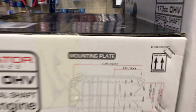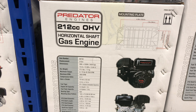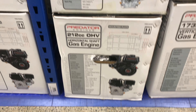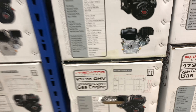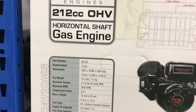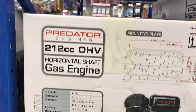A whole bunch of them, and if you look here you'll see this part number is 69730. That is a non-hemi Predator, and just down below it you'll see another box that looks very similar but not exactly the same. Notice the picture is slightly different, and if you look at that number it's 60363, but yet the description on both of these is Predator 212 overhead valve horizontal shaft.